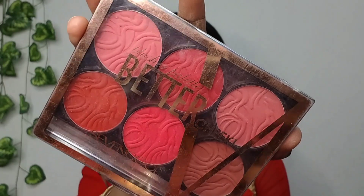And guys, now I will use blush, which is my favorite. So for blush, I have used Better Cheeks blush palette and I will apply this blush shade.